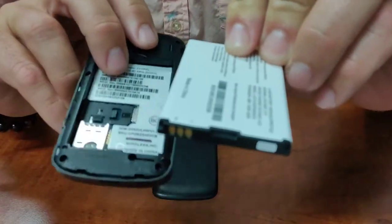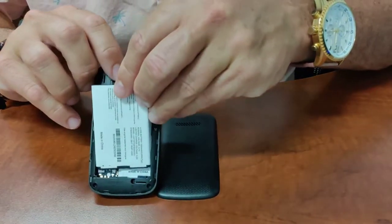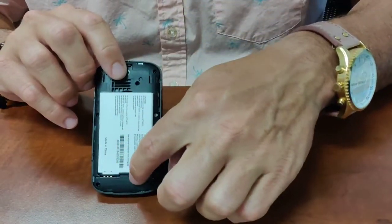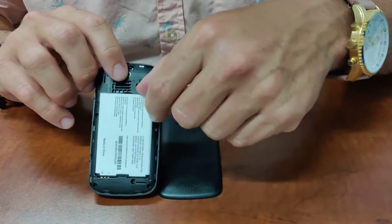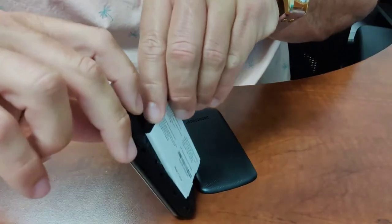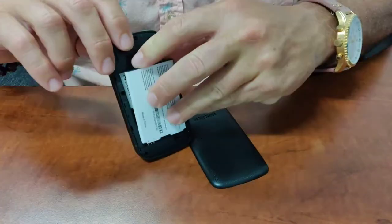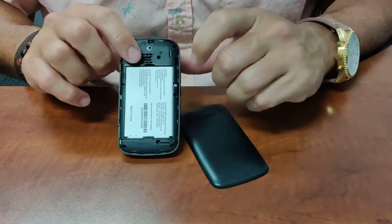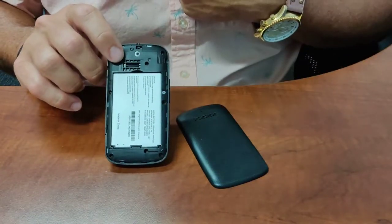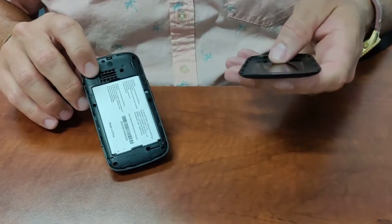We want to match the three bars on the battery with the three bars in the phone. There's a little notch towards the bottom, so I bring the battery in at an angle so that I can get underneath that notch, and then I simply lay the battery down. That's all there is to getting the battery installed.